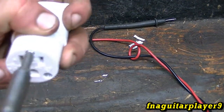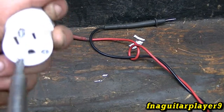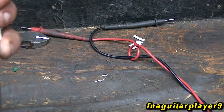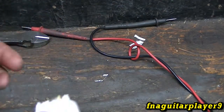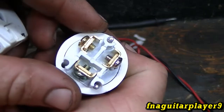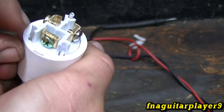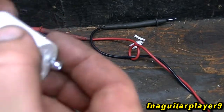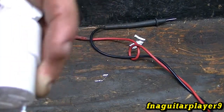Now I'm going to briefly talk about the female end. It's almost if not the same thing — I just want to show you so the video is more complete. You put this sleeve on your wire first, and you get the exact same thing on this one: gold is hot, silver is not, and you've got your green ground. Same thing as the other side. You've got your notches on this side too — it goes back together like that. Tighten your three screws, tighten your clamp, and you're good to go.